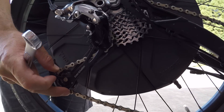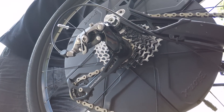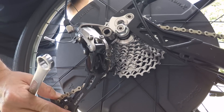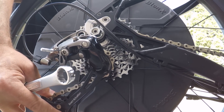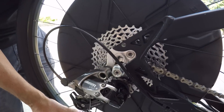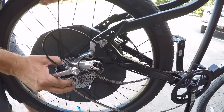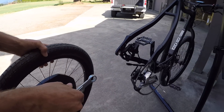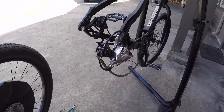Once the two bolts are loosened, the wheel will start to fall out on its own — you might just need to wiggle it a little. It comes out of the dropout, and if the bolt is hitting the derailleur, you can wiggle the derailleur arm, push it a little to the right, and the wheel will just fall out naturally.